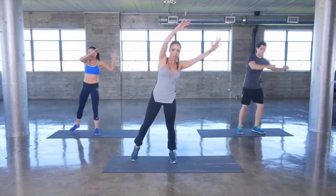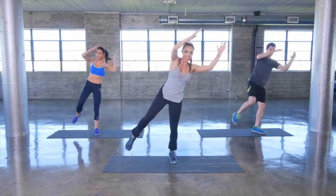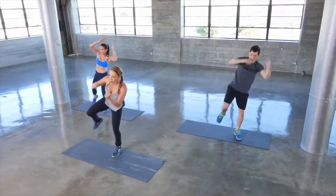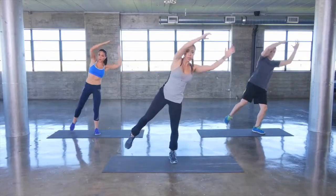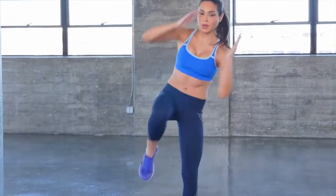Switch sides. Over you go, lift the leg, crunch to the center. Remember to breathe whenever you're doing a core workout — focus on breathing. Inhale on the way out, exhale when you lift the knee.